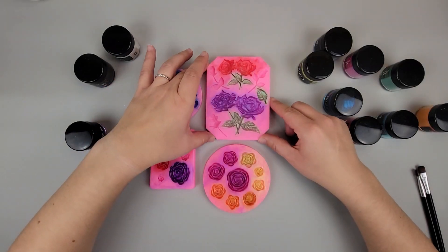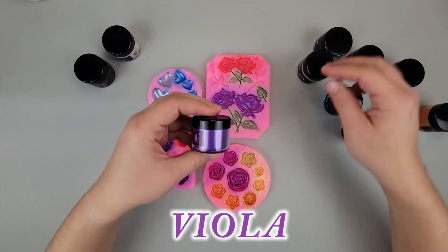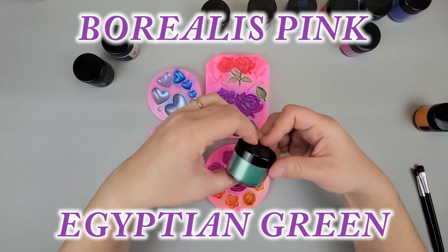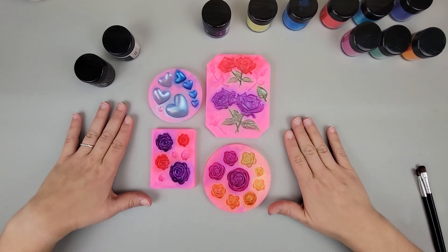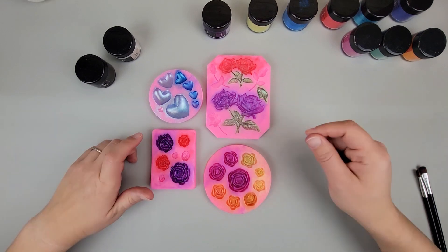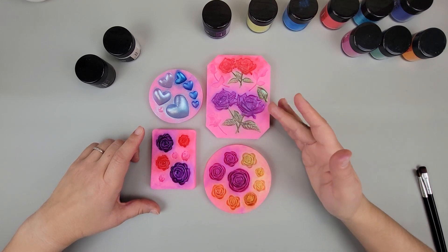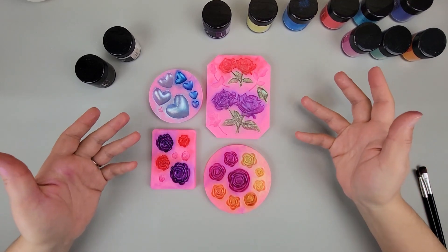We now have all our molds colored in with all our different colors — we used a deep purple, a bright yellow, a medium blue, a red, a light blue, a darker pink, a green, and an orange. We used three of each color, and for each color we're going to pour a clear, a white, and a black resin, so you can see how the mica powder that we brushed on reacts to the different backgrounds. That way it can give you an idea of what will work best for your projects.